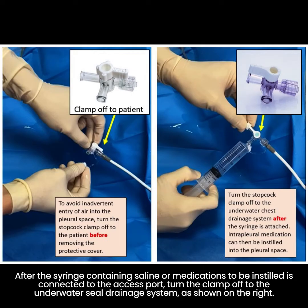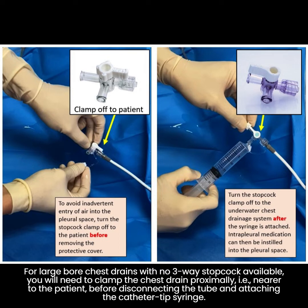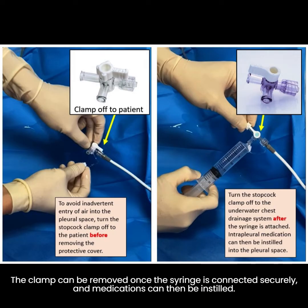This is to prevent inadvertent entry of air into the pleural space. After the syringe containing saline or medications to be instilled is connected to the access port, turn the clamp off to the underwater seal drainage system, as shown on the right. This will allow you to instill saline or medications into the pleural space. Remember to turn the clamp off to the patient before removing the syringe. For large-bore chest drains with no three-way stopcock available, you will need to clamp the chest drain proximally — nearer to the patient — before disconnecting the tube and attaching the catheter tip syringe. The clamp can be removed once the syringe is connected securely, and medications can then be instilled.